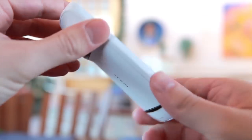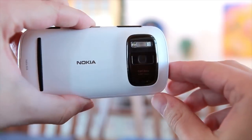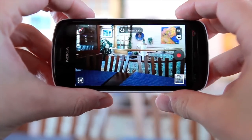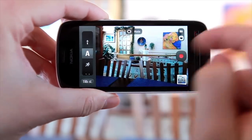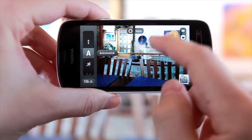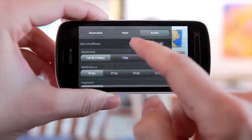So first, let's look at the Nokia 808. It has a Carl Zeiss lens, as you can see, with a 41 megapixel sensor. When you are filming, you can choose between different settings — automatic, or different presets depending on what you want to film. Or you can push the creative button and make your own presets.